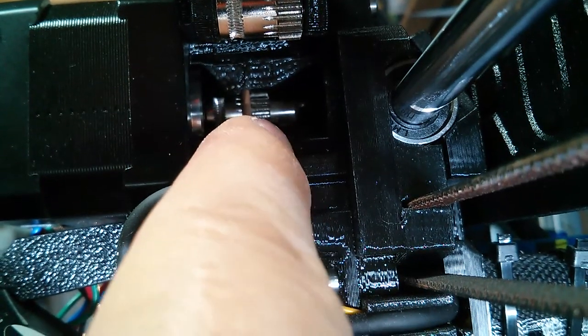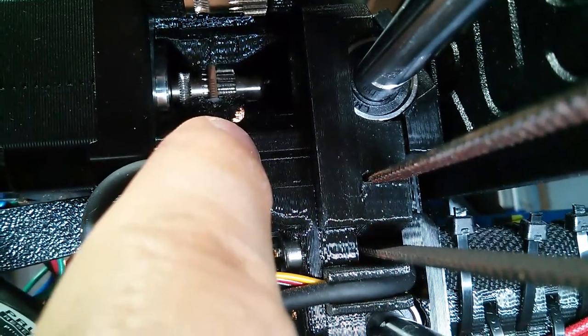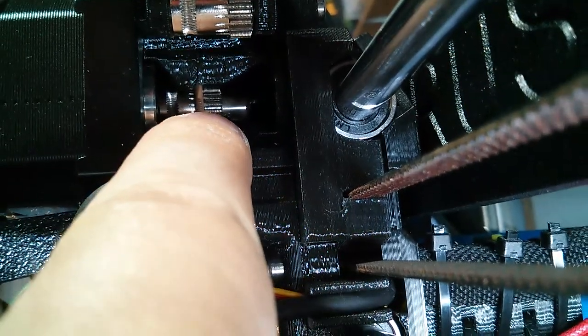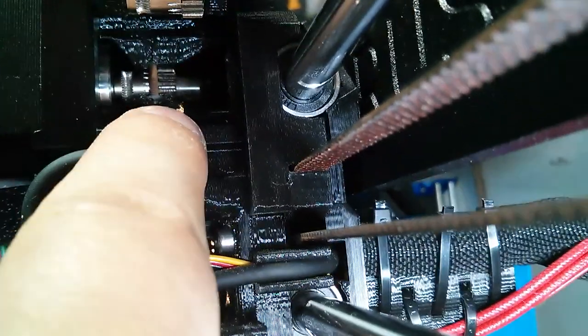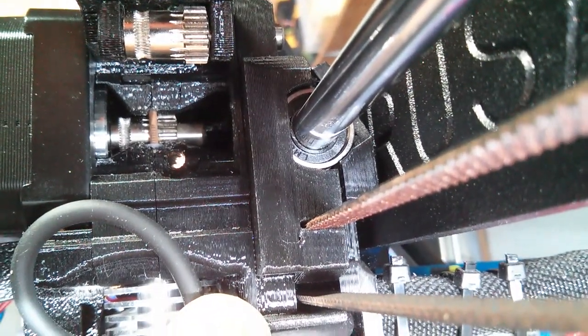And that's why we saw the behavior where if the extruder was moving slowly, then it wouldn't work — the filament wouldn't go — because these teeth back here, when they moved slow, they didn't have enough grip to pull the filament down. But when they moved fast, they did have enough grip, enough traction to pull the filament down.